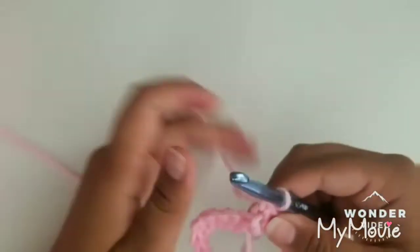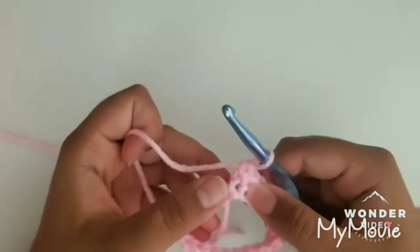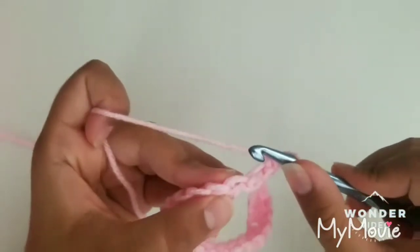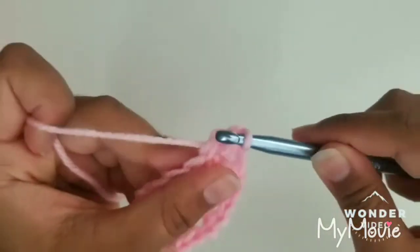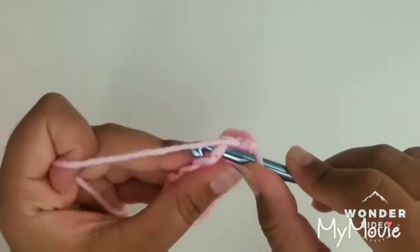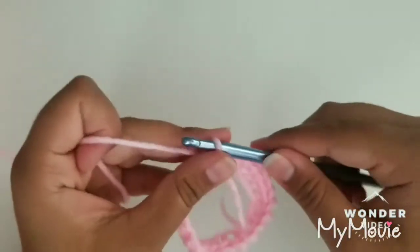The rest of the rounds we're going to be doing will keep consisting of single crochets. You're just going to continue making it until you have your desired length. This area with the weird bump at the bottom will be the back side so you don't have to worry about it. To continue, just insert your hook into your next single crochet — you have two loops at the very top. Insert your hook into both of them, grab some yarn, pull through, grab some more yarn and pull through. Continue doing this in rounds until you have your desired length.